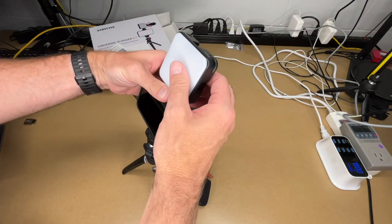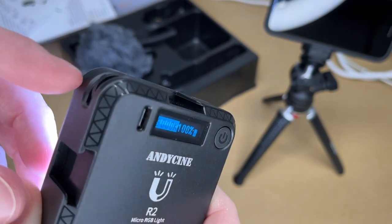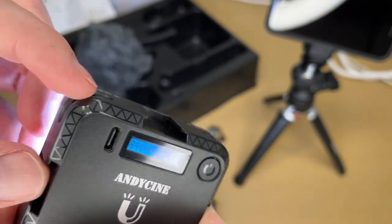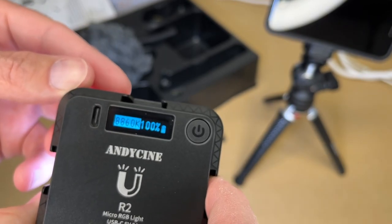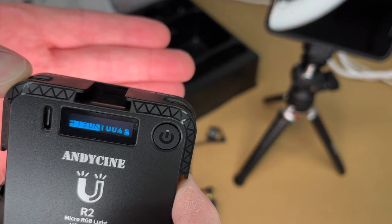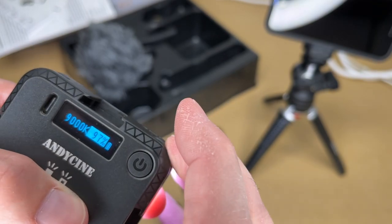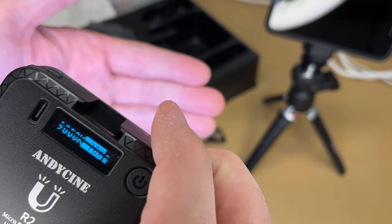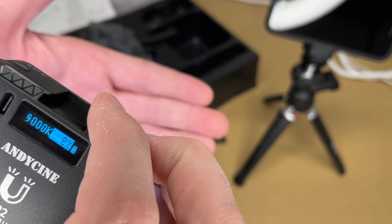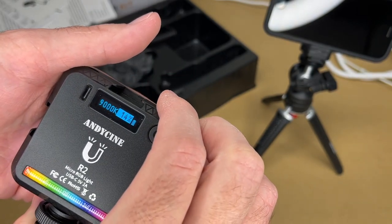I'll take the microphone and light off to handle it more easily. Pressing the button turns it on and we see 9000K. The color temperature control is more of a switch than a knob — press up and it clicks and changes the color temperature; hold it down and it goes fast. We can get down to 2500K. And for brightness: going down gives 100%, going up dims it — we can go from 0 to 100% in one-degree increments, which is very nice.